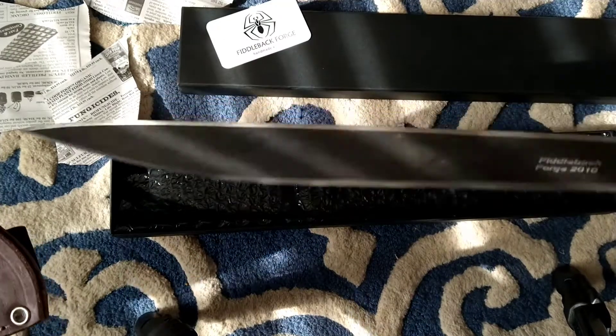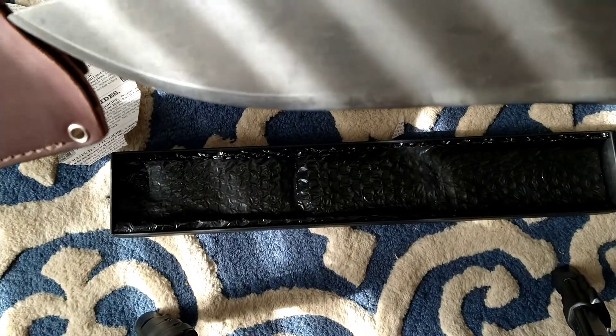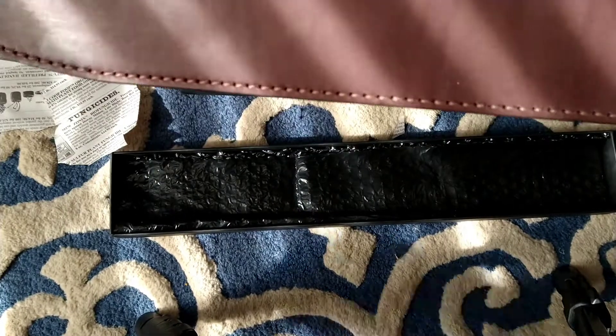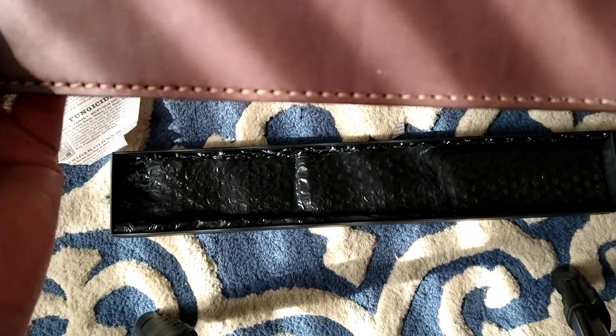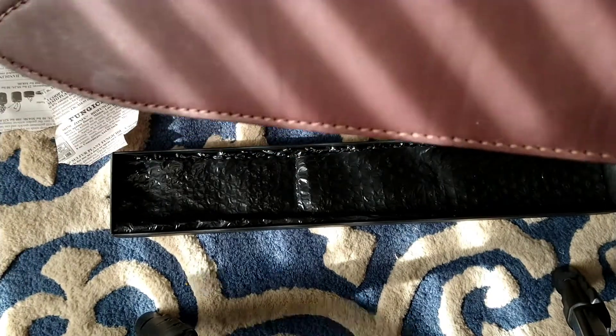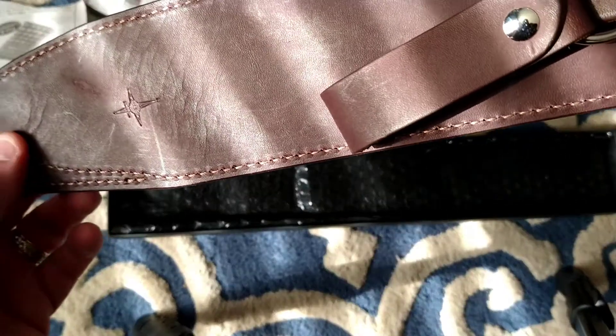I'll put the blade in it here — yeah, this goes this way — yeah, perfect fit. You know, this is a 12-inch blade and this sheath would probably fit a 16-inch as well. The order said it was for a 12, and that's how it was marked.